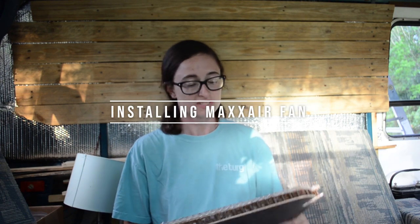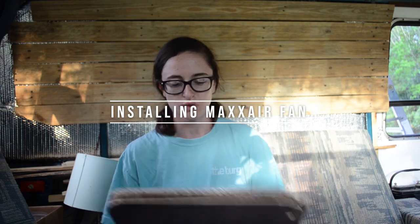My name is Kendra Cole and we are in South Mississippi, so it's really hot — excuse my sweating. I just finished installing my Max Airfan Deluxe into my fiberglass roof on my van. I've seen a lot of videos on YouTube going through the Sprinter van with metal roofs, but this is fiberglass, and there are no videos about that. So here's one — hope it doesn't suck.